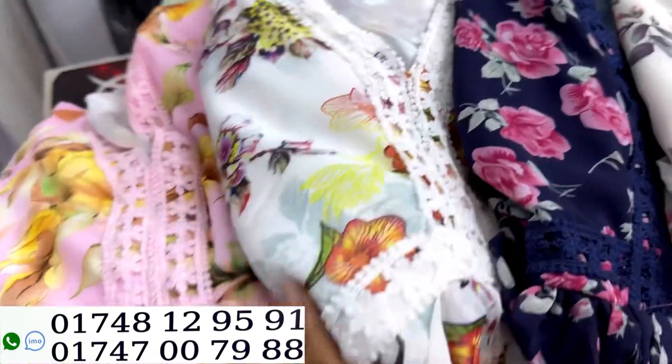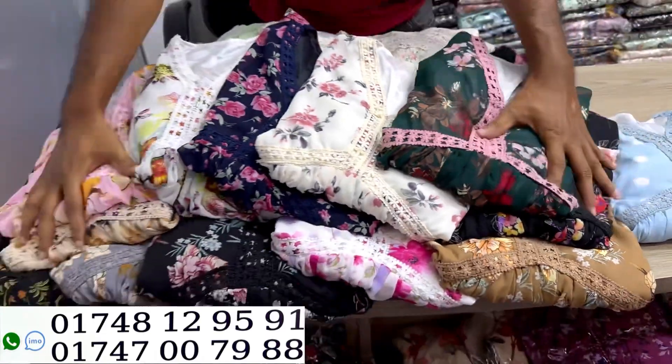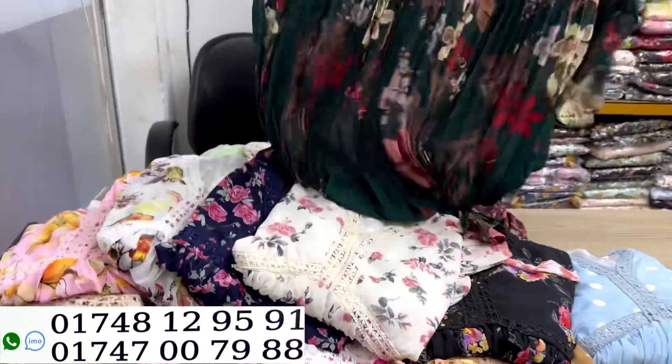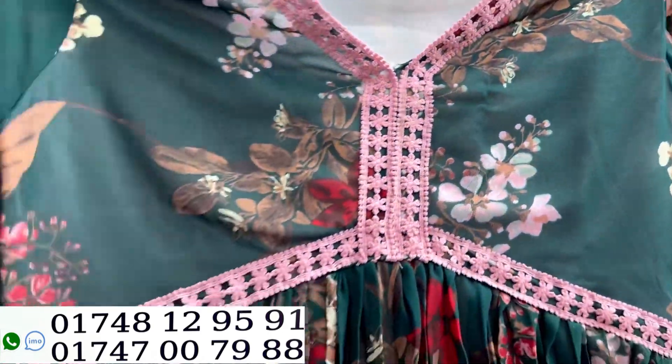I have a very nice little printed gown. This is an aliyakart designer gown. The price is very nice. The print is very nice. It is on the side of the crepe. This designer is basically called aliyakart.